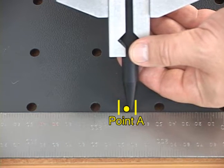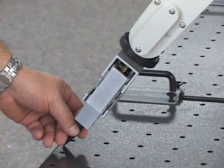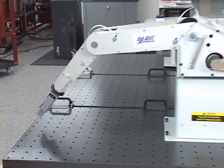Do not move the roll articulation. Fully open the gripper, remove the calibration pin, and adjust the robot arm in a position similar to that shown.